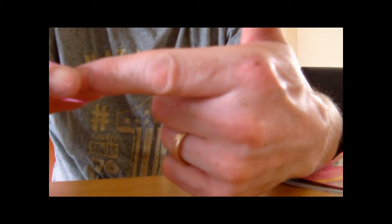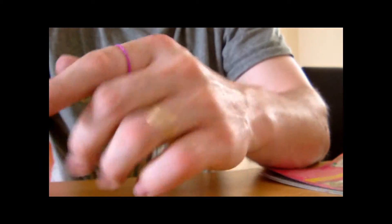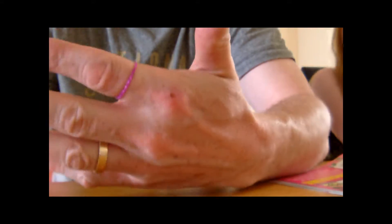You stretch it apart so it's about that far apart and you put a finger in like that, let go, and there you are. Simple but effective ring, no problem.